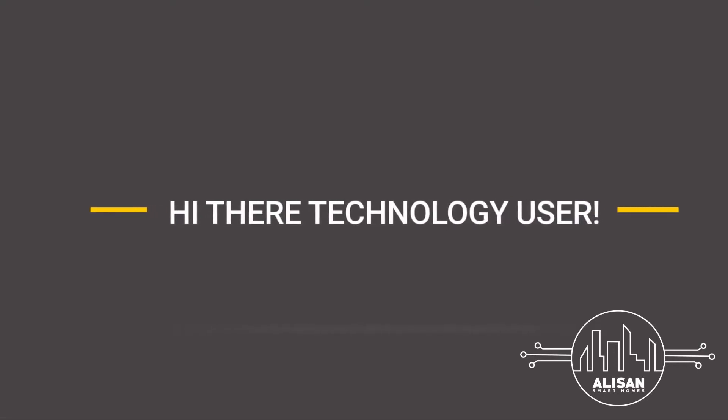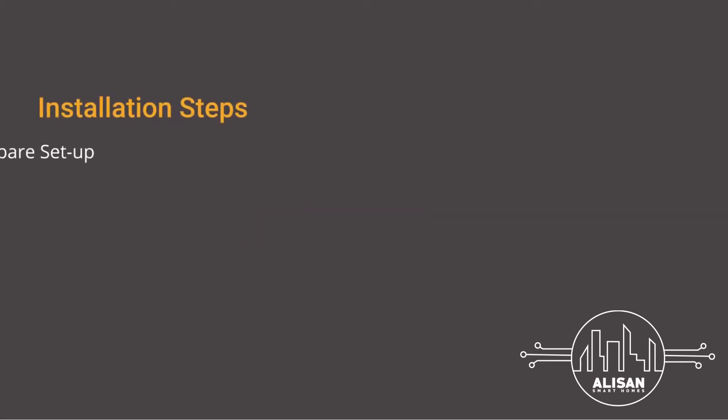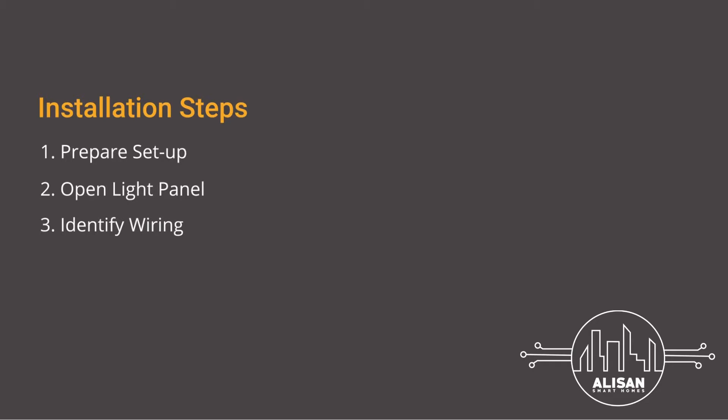Hi there, technology user. Thank you for purchasing the motion sensor. Here is how you can install the device. First, let's make sure that you have everything you need to successfully complete the installation. Open the light panel you want to connect with the motion sensor, identify the wiring inside the light panel, connect your device, and test it to ensure the setup is done correctly.